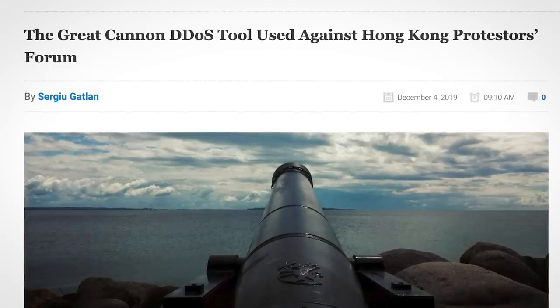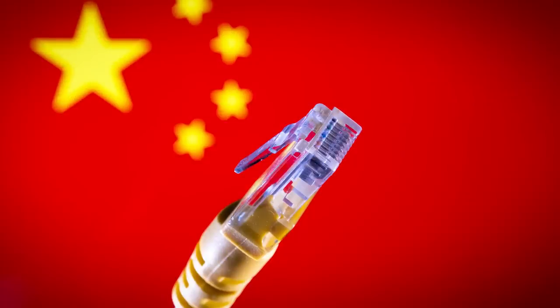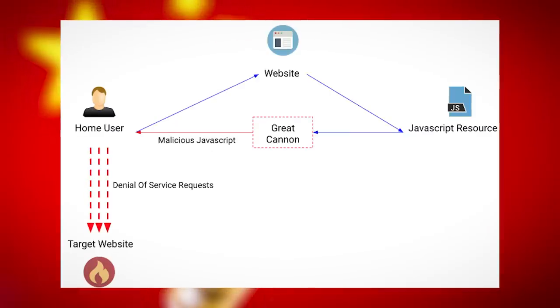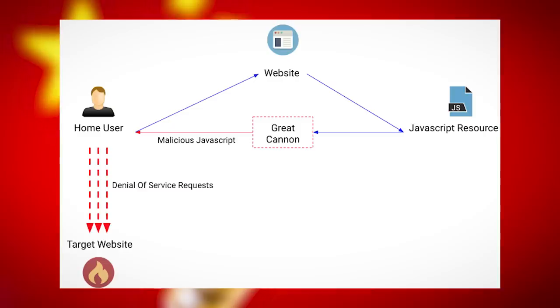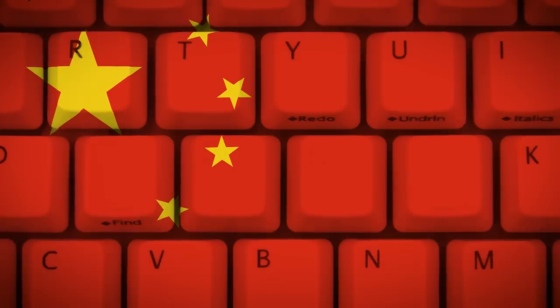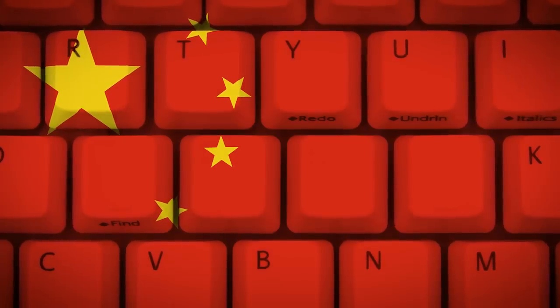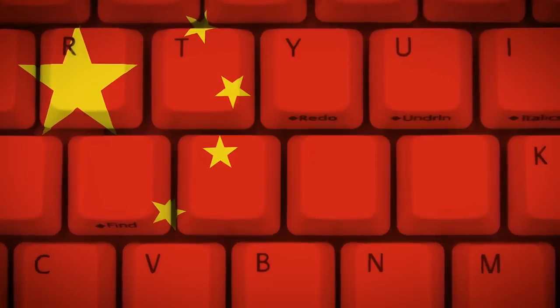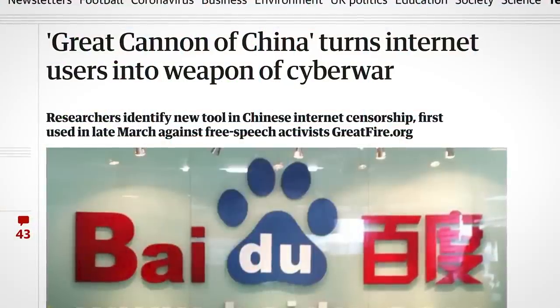China's Great Cannon is kind of ingenious. It takes advantage of the fact that all international internet traffic destined for China has to go through Chinese government-controlled routers. When the government wants to initiate a DDoS, they start intercepting unencrypted traffic destined for Chinese websites, then inject malicious JavaScript into the responses sent back to browsers — malicious JavaScript which causes the browser to DDoS a given website. Using this technique, China can very quickly build a temporary international botnet. The Great Cannon apparently runs on the same infrastructure and shares code with the Great Firewall of China, leading researchers to conclude it must be run by the Chinese government. The Great Cannon isn't used often though, perhaps because of the awful press it generates.